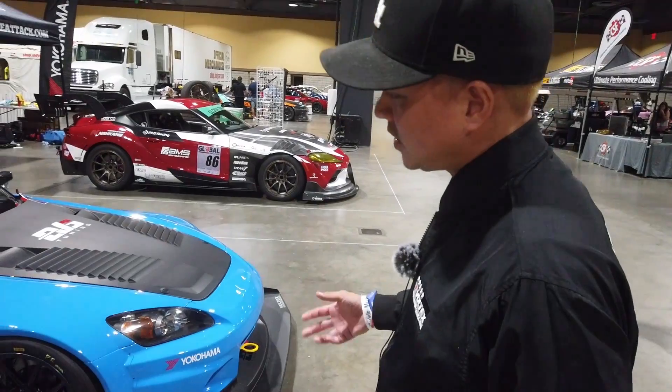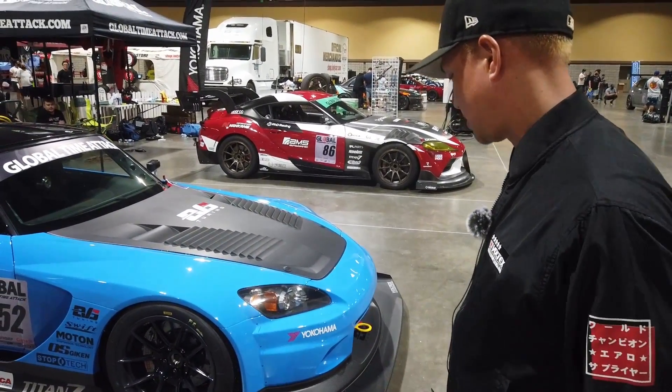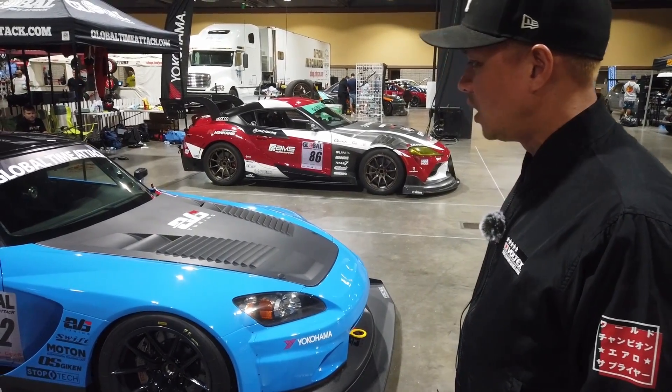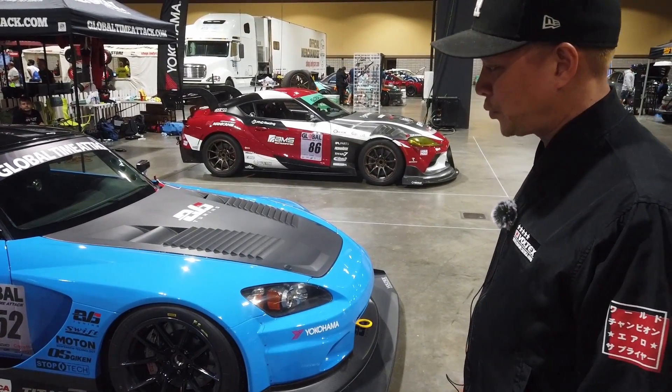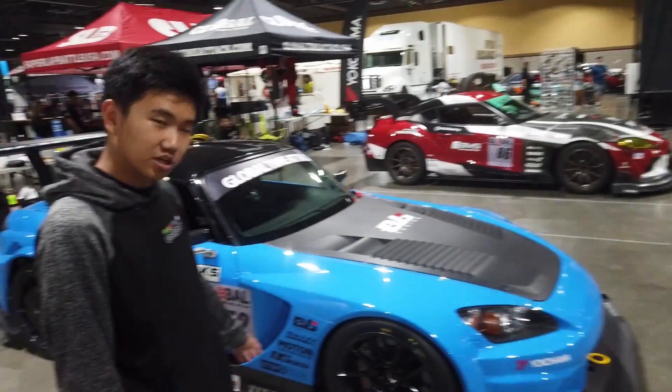Nakajima, who is the owner of Voltex, actually doesn't like to put out aero kits that have not been tested in a wind tunnel or real-life testing. So this has been in a wind tunnel — I don't know the exact numbers, but it's pretty substantial at speed, how much downforce it produces.